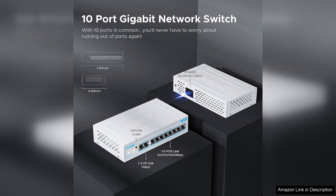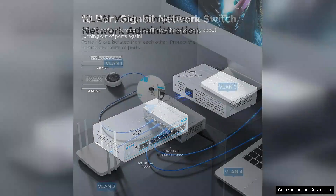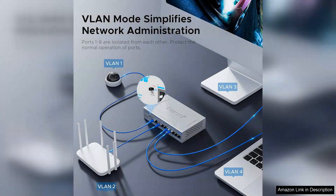Installation is straightforward with a plug-and-play design that allows users to get up and running in no time, even without specialized networking knowledge.